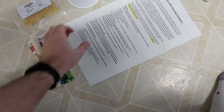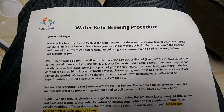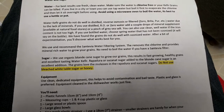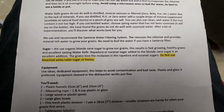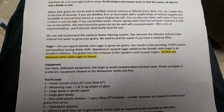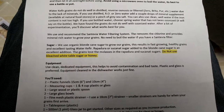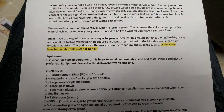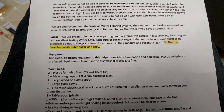Let me go ahead and take out the instructions and have a look at those. They look very well laid out. Just to give you a quick overview — you can pause the video if you want to read it. Water and sugar: make sure to use chlorine-free water. Avoid using a microwave oven to boil the water — it's best from a kettle or pot. Here's an important note: water kefir grains do not do well in distilled, reverse osmosis, or filtered water due to the lack of minerals. If you're using distilled, RO, or zero water, add a couple drops of mineral supplement available at natural food stores, or a pinch of gray sea salt. You can also use clean well water if the iron content is not too high. Here, the iron content is very high as well as sulfur, so I couldn't do that. We grew some triops recently, and it's funny — they call for almost the same type of water.